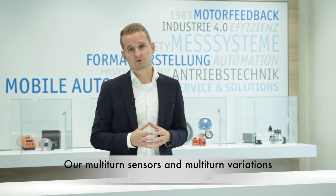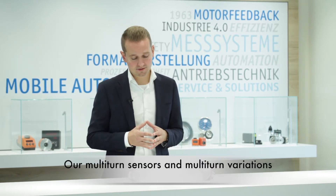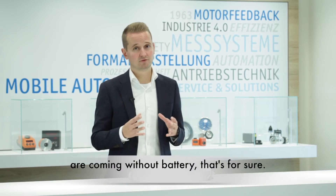Our multi-turn sensors and multi-turn variations come without a battery — that's for sure.